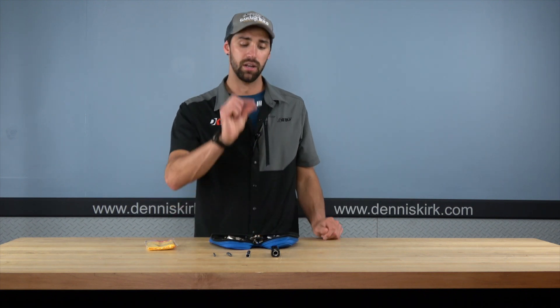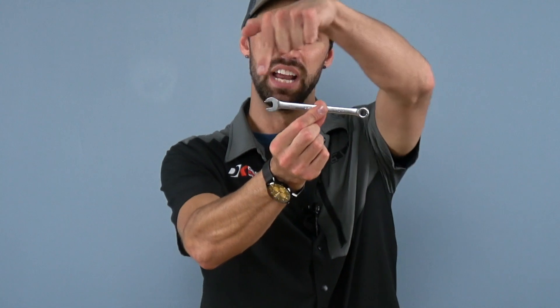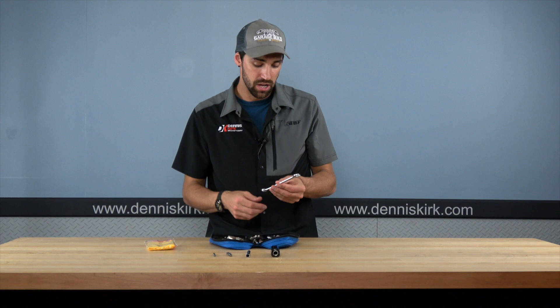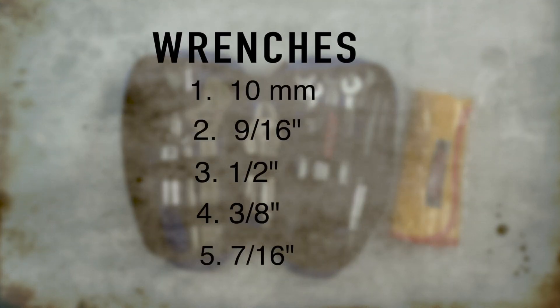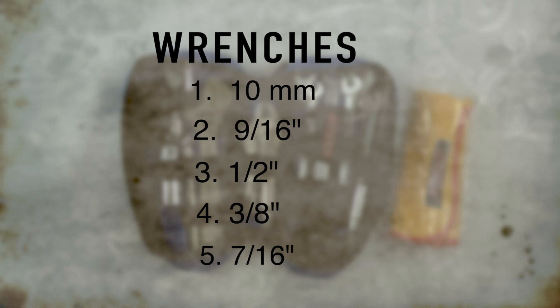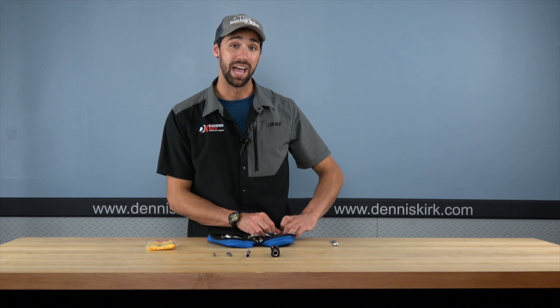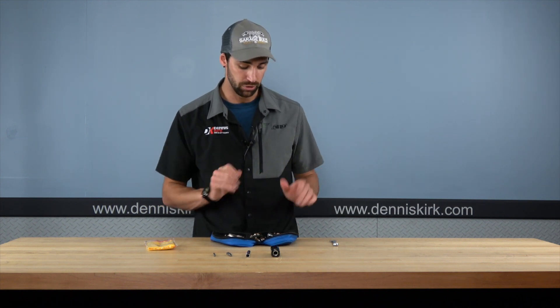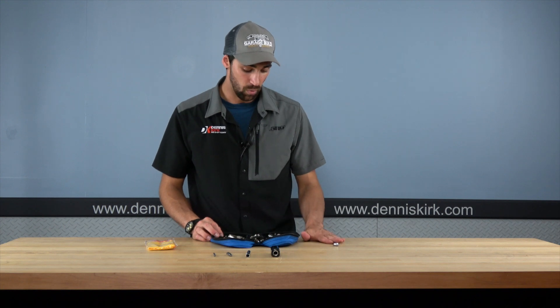Wrenches — we're going to have a closed end as well as an open end wrench. We've got some sizes here for you — we'll pop them up on the screen: 10mm, 9/16ths, 1/2, 3/8ths, as well as a 7/16ths in the bag as well. Very common size wrenches, especially when you're stuck out on the road. You're going to want those.